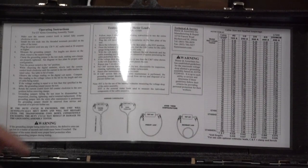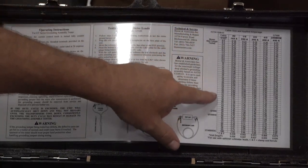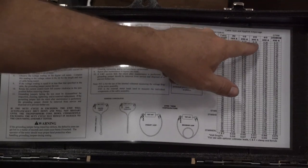Also located inside the GT is the instruction manual and the pass/fail table based on ASTM F2249-18. This table contains the cable length in feet and the continuous current based on the size of the cable.